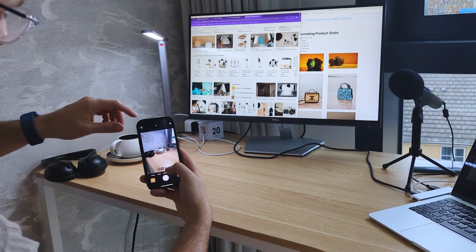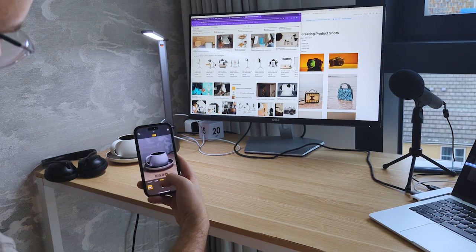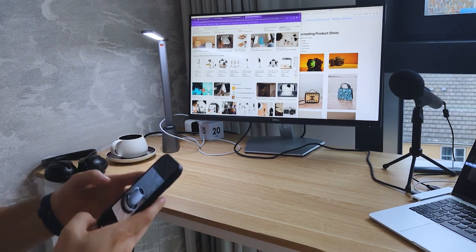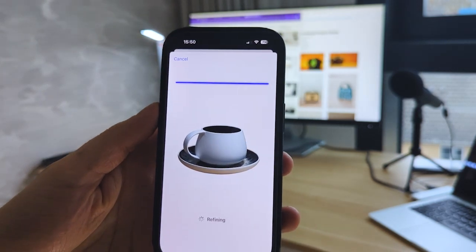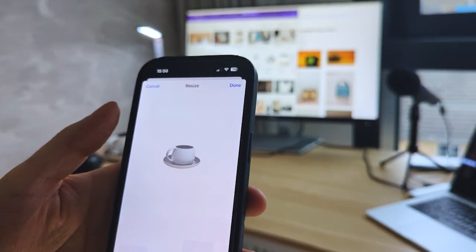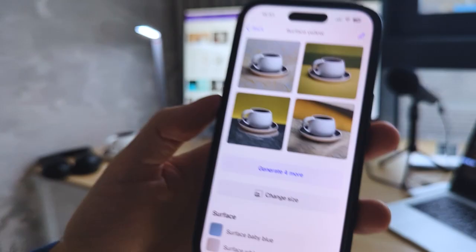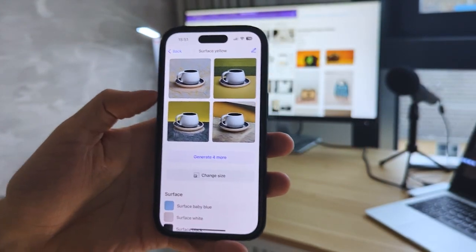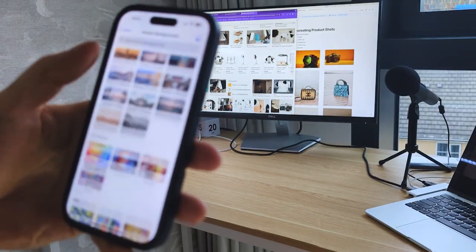I'm going to take a picture of it — I'm just using the app. We're going to click instant backgrounds, make it a square to make it easier for ourselves. If you have a look you can see it's actually made really nice shots, but it's not quite the yellow that we want. It didn't really work, but it looks phenomenal.